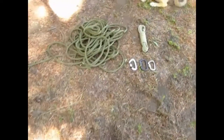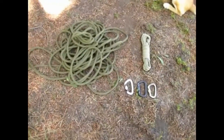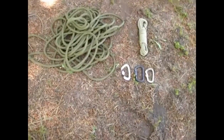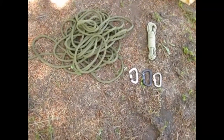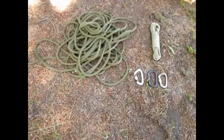Today we'll be talking about how to make a simple one-rope bridge. Before you is the equipment we're going to use today. You could do it with fewer carabiners or you could do it with more. What I have is three locking carabiners. You could use non-locking if you had to, but locking is recommended.